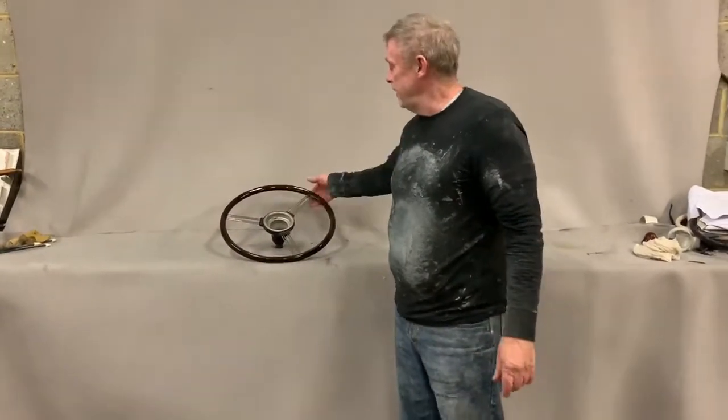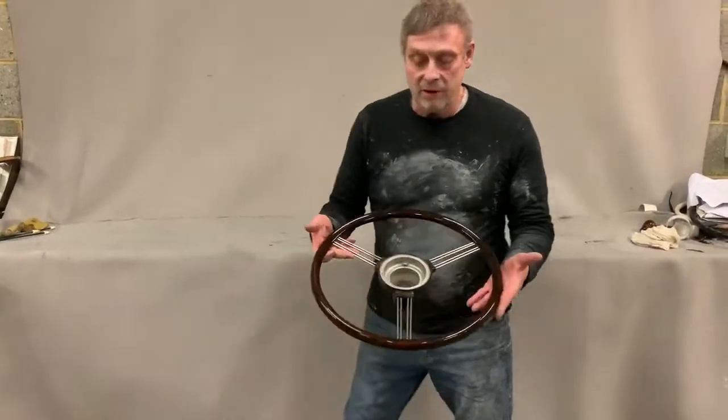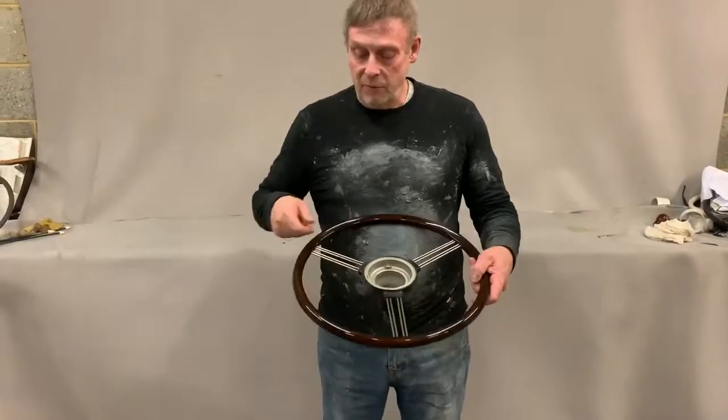Paul from steering wheel restoration. Here we have an Alvis steering wheel — it's a wooden rim steering wheel.